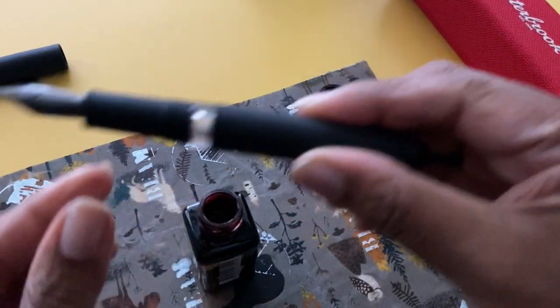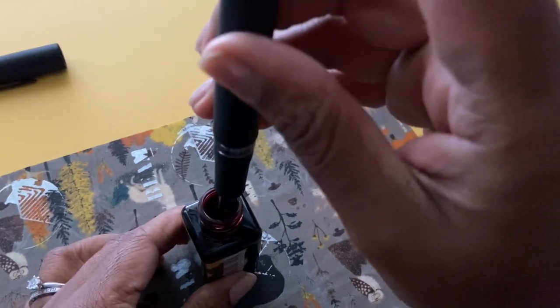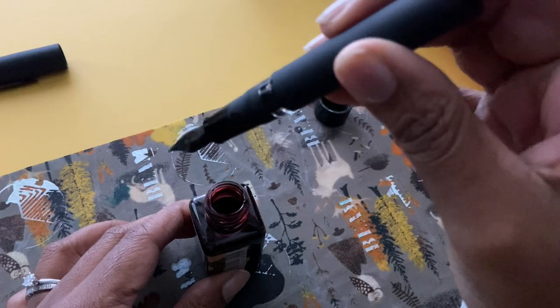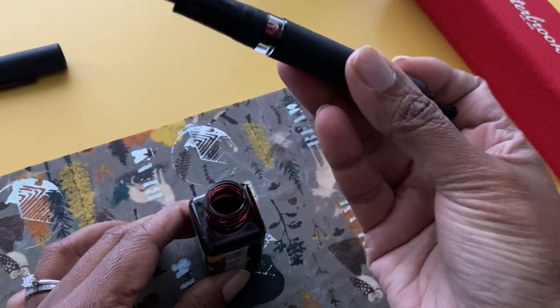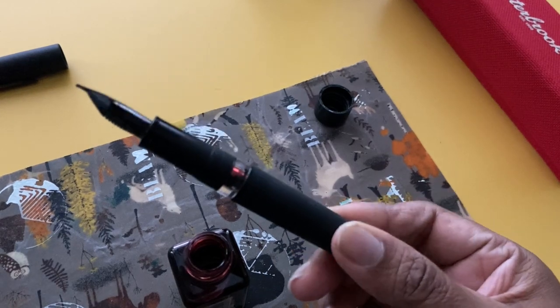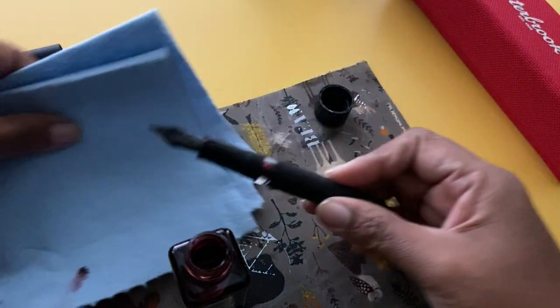This was my first time filling the pen so I had a bit of a hard time. I pushed the button a few times and I wasn't sure if it had filled, but it was really that easy. It's meant to be less messy so you don't get ink on your fingers — except I did, because of course I touched the bottom of the pen which was sitting in the ink.